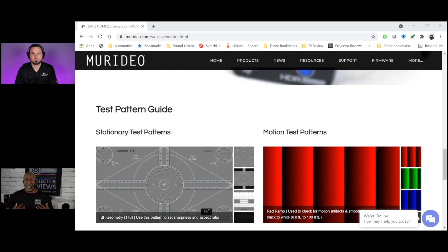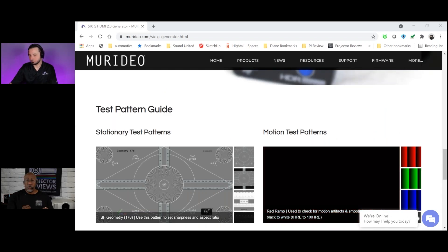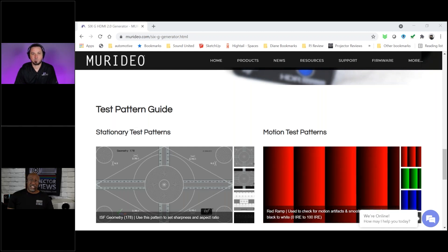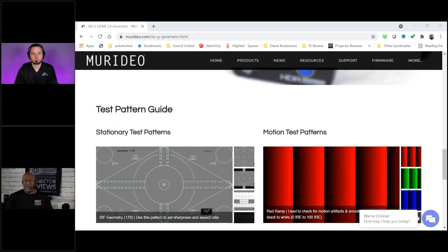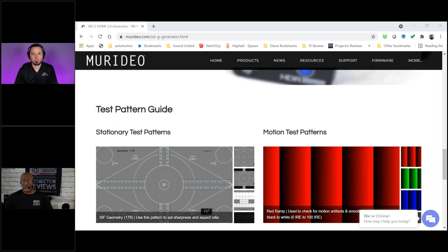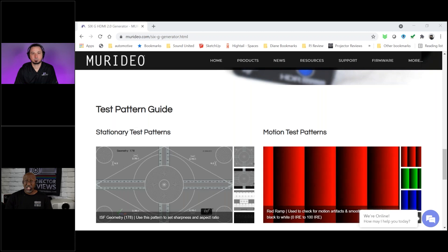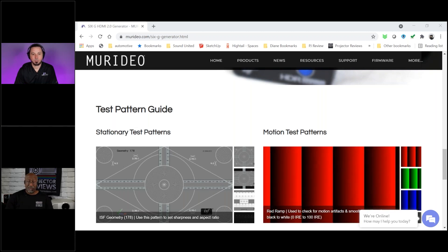The unit is also packed with all sorts of different test patterns that you can use to fine-tune your TV — looking at resolution, sharpness, contrast, color, and everything else. So not only can you use the generators and analyzers to test the quality of the signal from point A to point B, you can also utilize the generator to send signals to your television set to test that as well.